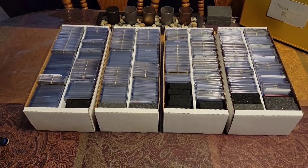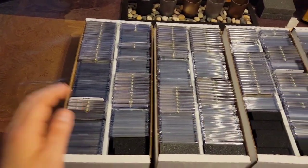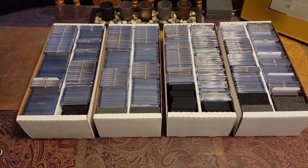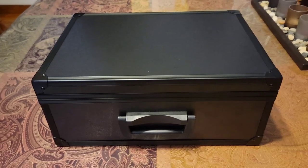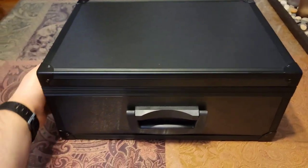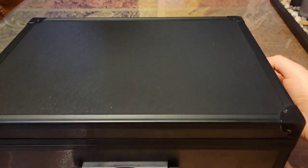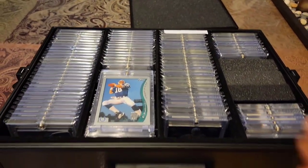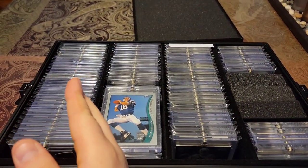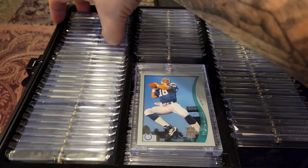These are my Peyton Manning number boxes. I keep all my serial-numbered cards in here — same kind of setup, everything divided by years. All my serial-numbered cards numbered 100 and under I put into one-touches. Then there's this box filled with all Peyton Manning rookies. The whole top snaps off. From one side these are non-numbered and from the other side these are all numbered. I'll just grab a stack and go through it.